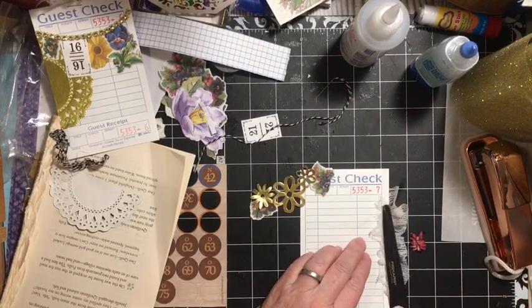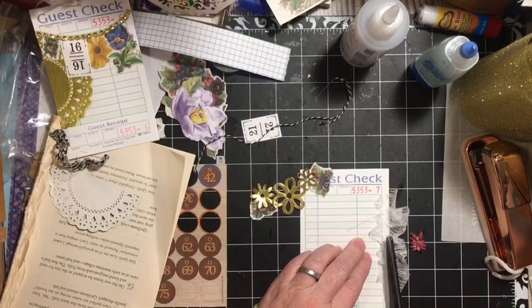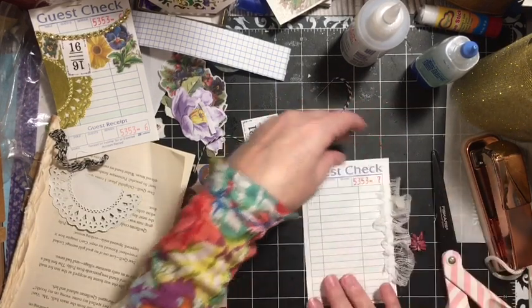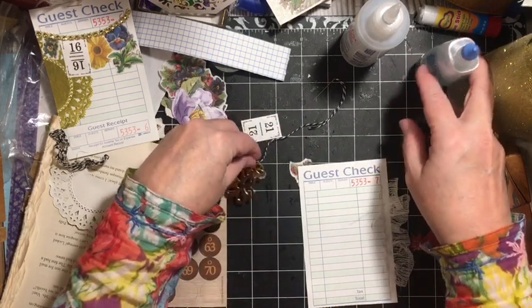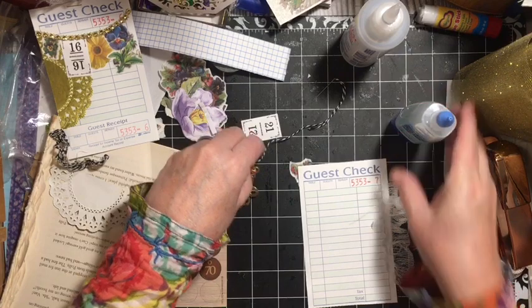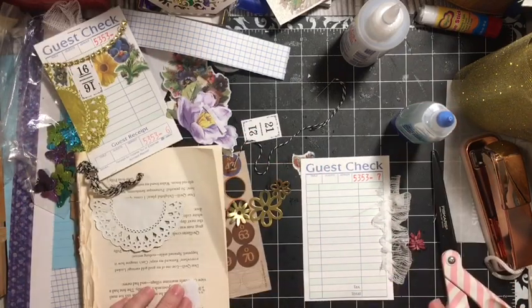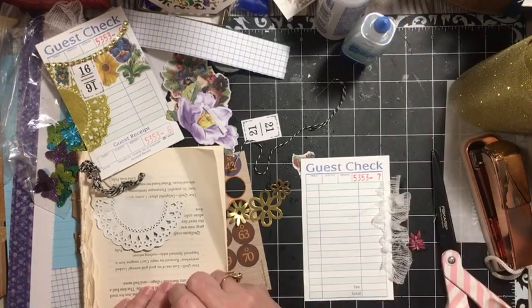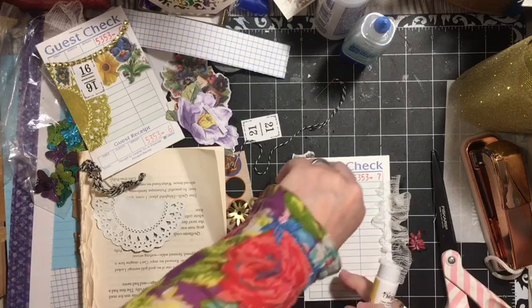These are my anti-sticky scissors — they resist the sticky. There is our little gauze edge. Wouldn't that be beautiful coffee dyed? I did not coffee dye it because I haven't coffee dyed anything else in this journal — it's been white. We're doing enough coffee dyeing in the beginner's junk journal.